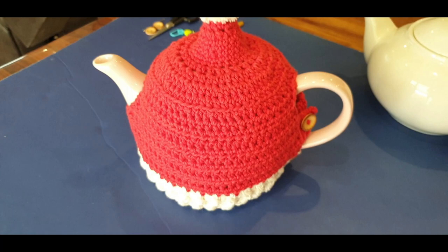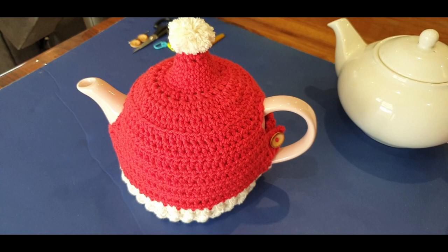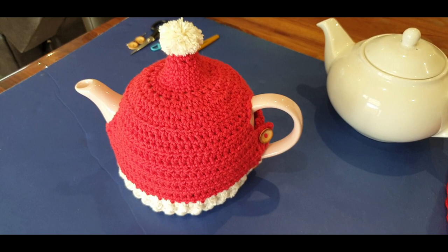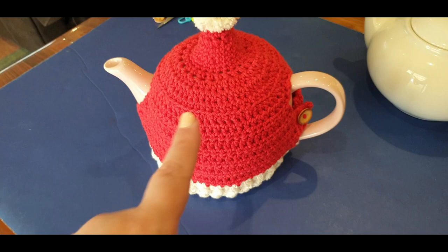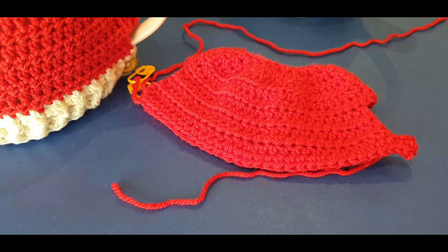A quick heads up: someone on our Wednesday live asked if I was doing the tea cozy in cotton, and I said no, I'm doing it in wool - but that finished one is actually cotton. Today we are starting in wool. Yes, it can be made in either cotton or wool!